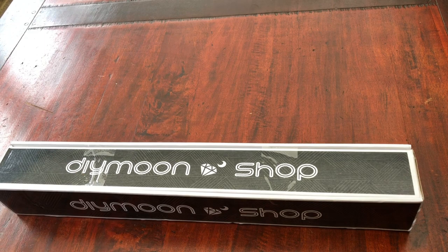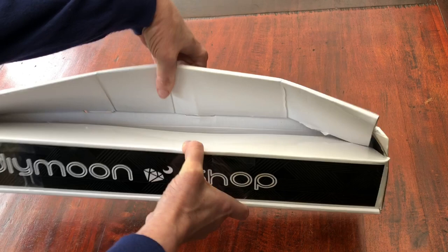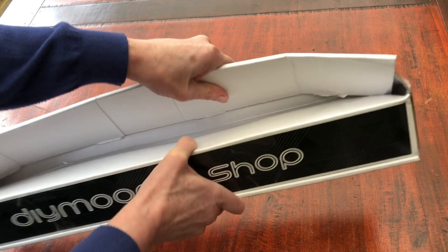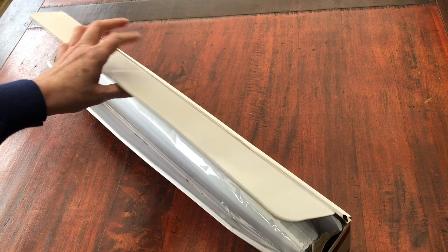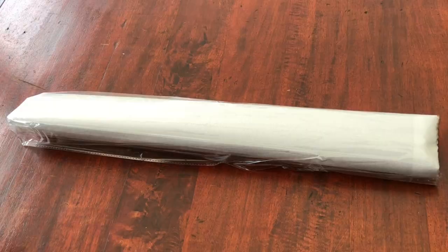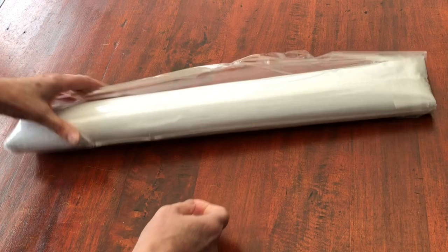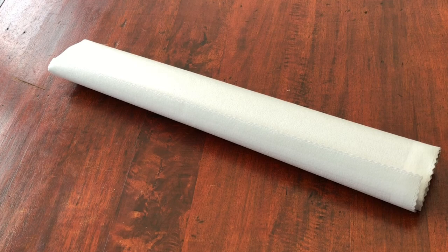I've been looking forward to this for so long! I'm not going back to the negatives with such a long wait. Am I opening this correctly? There we are. I'm just too excited - it's like wrapping paper, I'm just ripping this box apart trying to get this painting out. We have a protective plastic bag with no branding on it.